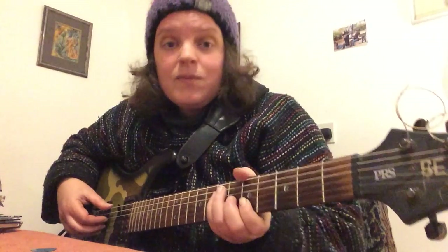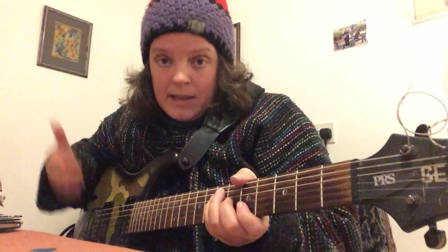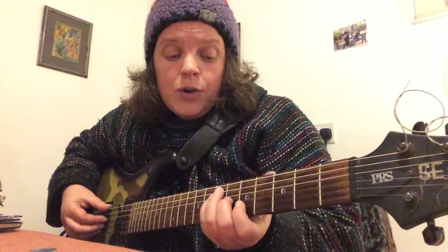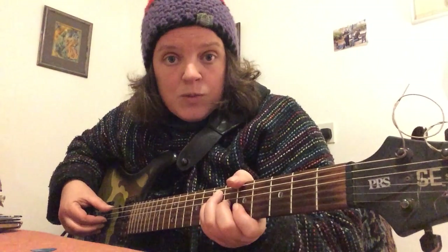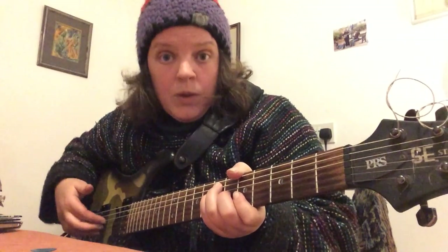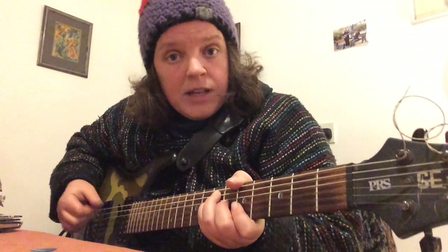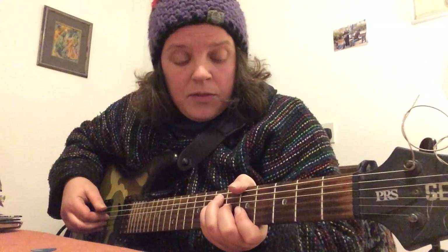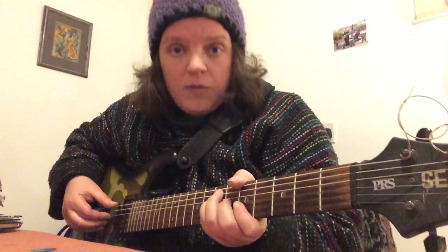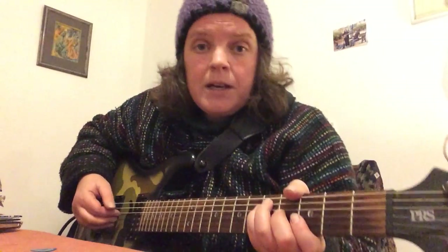We do the same again on the A bar chord — slide that up two frets to A. As we did with the G bar chord, our thumb hits the bass note first, which is the fifth fret on the E string, and then we pluck the chord with our first, second, and third fingers. Then we play the seventh fret on the A string with our thumb — so we're going fifth fret, seventh fret, fifth fret, seventh fret — and back down to the G. We'll speed it up a bit.